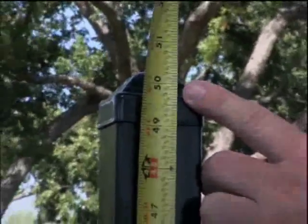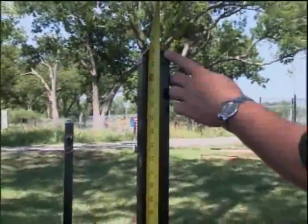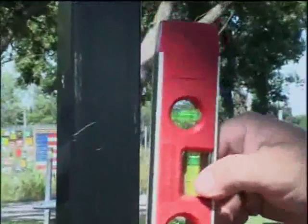When setting your post height, confirm that you have allotted enough room for your brackets. Using a level, plumb two sides of your post to confirm an accurate fit.